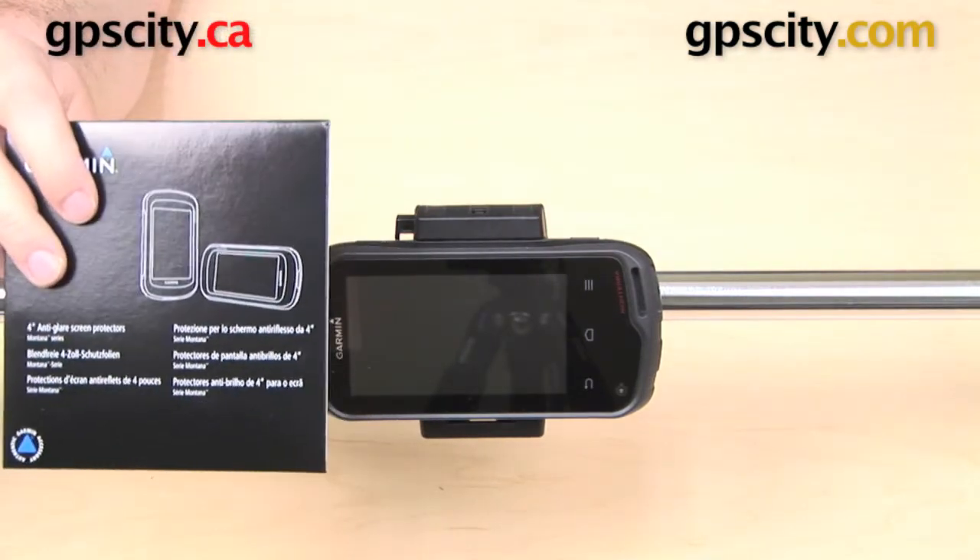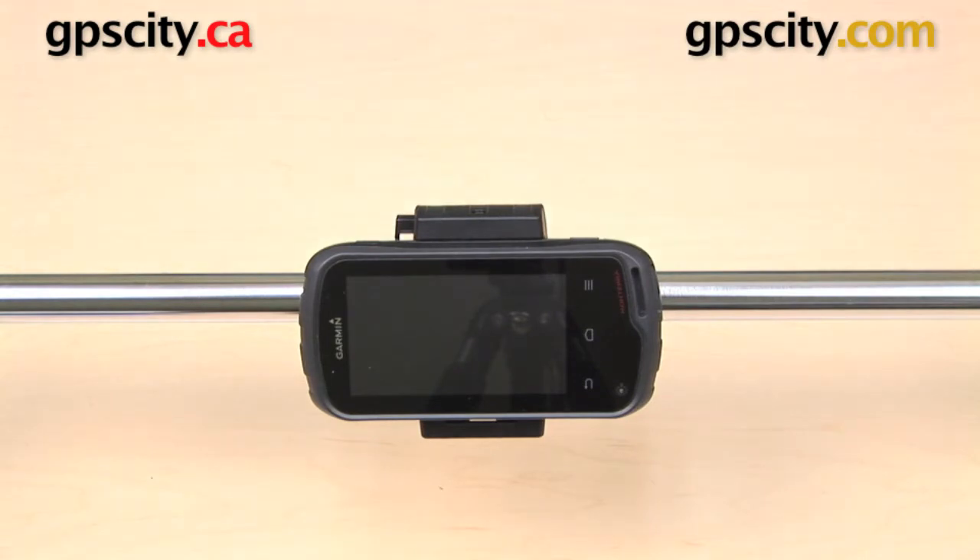Also included are a pack of screen protectors for your GPS, so if you want you can apply one and go for a ride. That is a quick look at the Garmin bicycle handlebar mount for use with the Garmin Montana and the Garmin Monterra series GPS — Garmin part 010-11654-07.